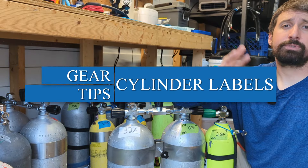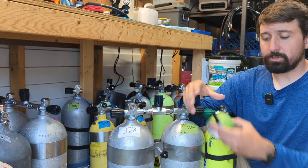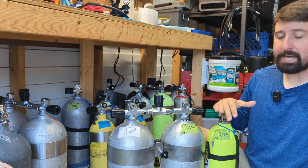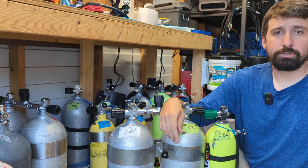There are three absolutes when it comes to the gas inside our cylinders at the technical diving level. The first is that that gas gets analyzed. The second is that it gets labeled, and the third is that anytime we're doing a gas switch underwater, we do that with a buddy as part of a team gas switch procedure.